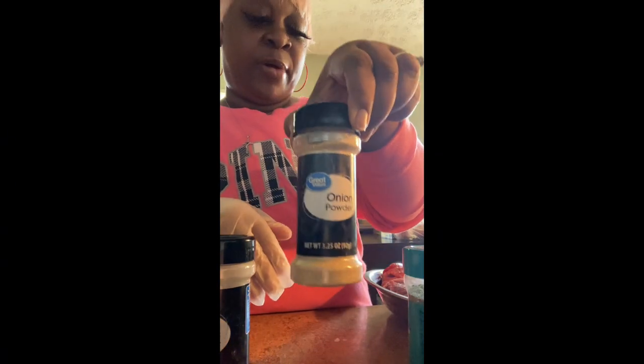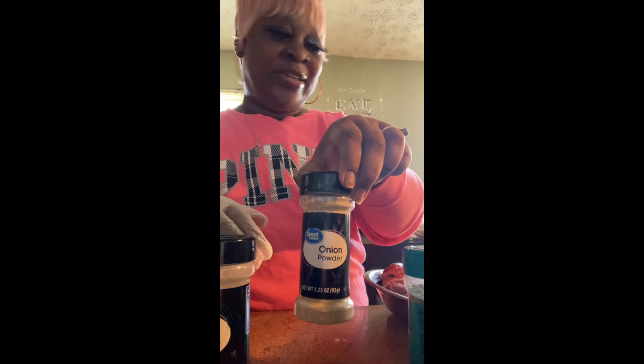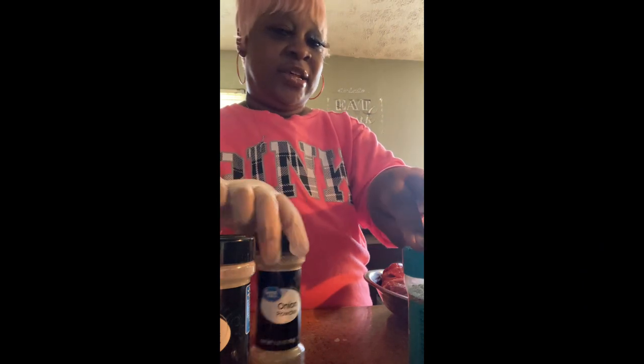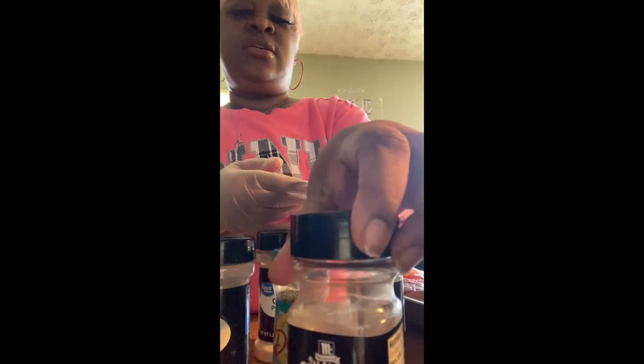Beef bouillon, garlic powder, Montreal steak seasoning, parsley, onion powder — a lot of onion powder. Onion powder is a natural tenderizer, so when you see me douse this roast with onion powder, just know it's going to be a nice, juicy, tender roast because of this. Mrs. Dash garlic and herb blend, black pepper, and a little bit of cilantro. And then I use my smoked paprika and onion seasoning that I have been loving so much, and the cracked pepper and garlic seasoning. Y'all, I've been really, really using these — these are my two new staples to my kitchen seasoning cabinet.